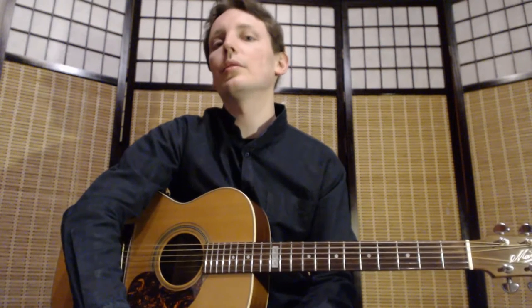Thumbpick is an essential part of fingerstyle. Even if it's not used in percussive fingerstyle, or some artists decide not to use it altogether, it's still an essential part of this genre.